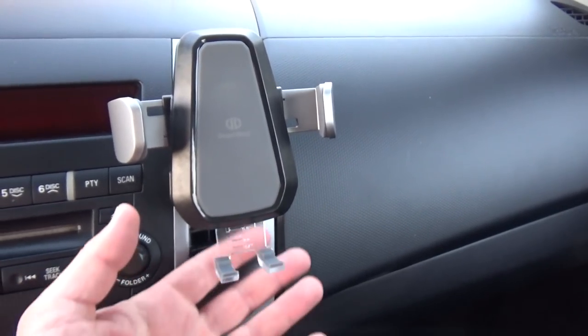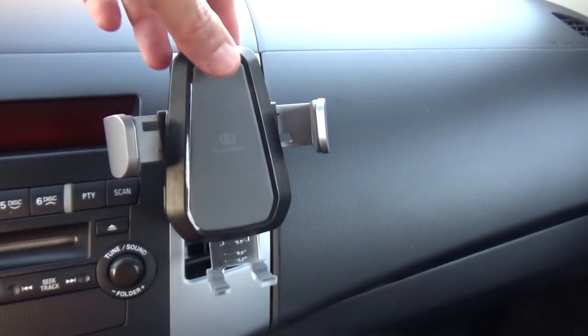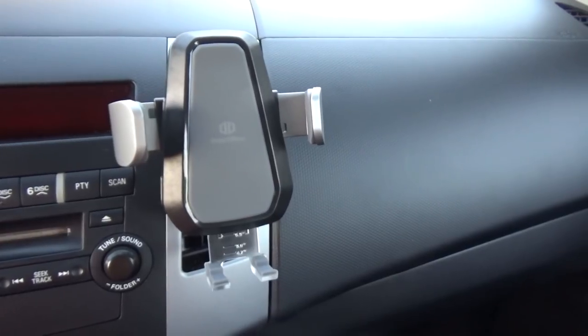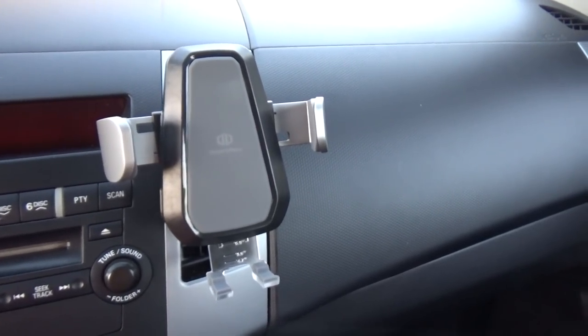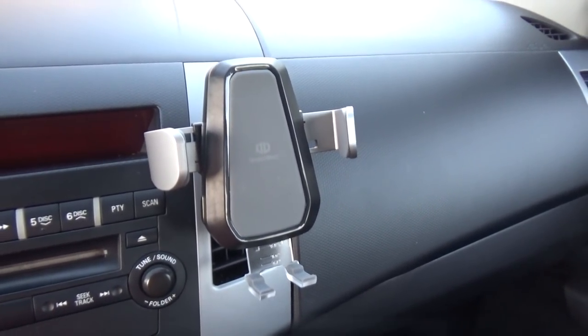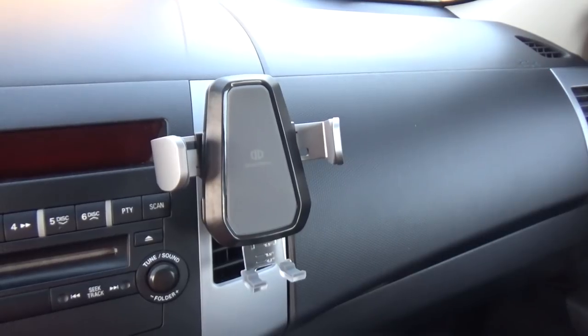I really like the feature of automatically closing arms. All you have to do is just gently tap it again and release it — this is a really cool feature. I really like this product and I can highly recommend it to anybody. I hope you liked my review. Thanks for watching. Goodbye.